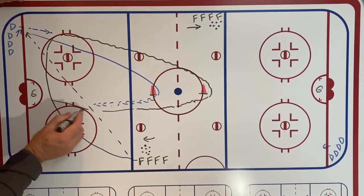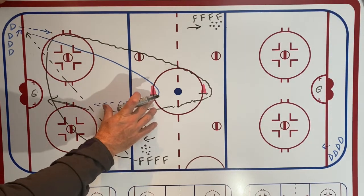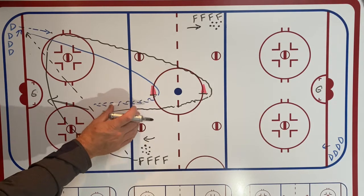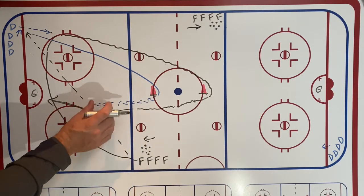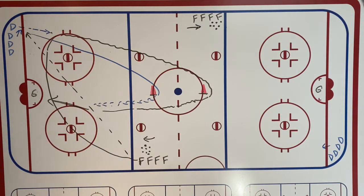The forward comes in trying to get a shot on goal. The D has to maintain their gap on the forward, close it, and then either drive them wide or knock the puck away.